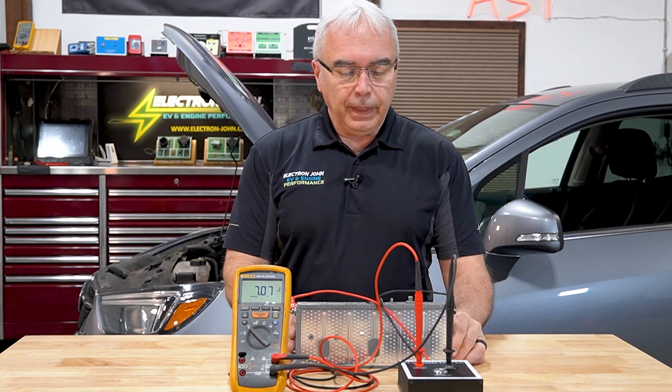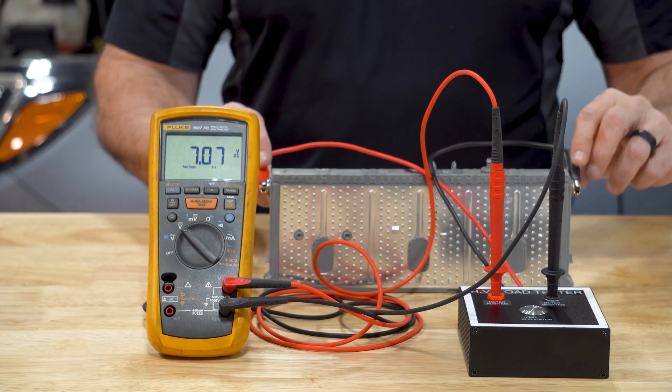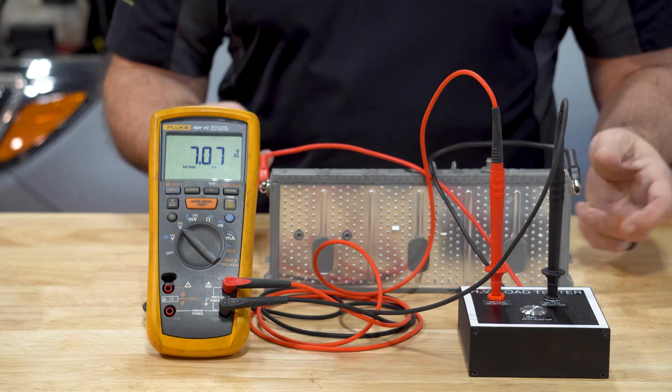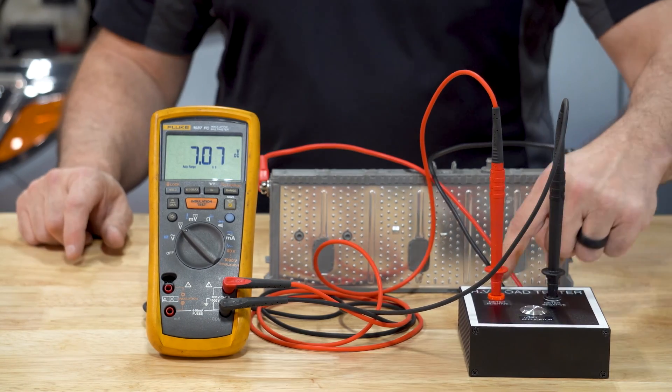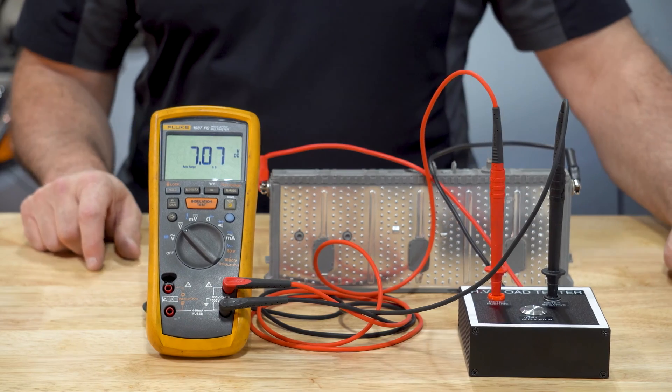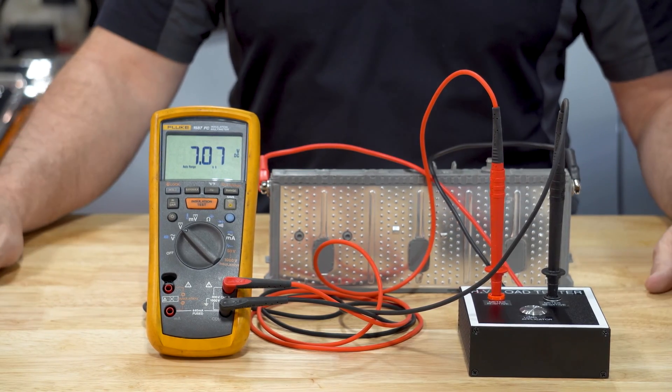Here I've just got one cell out of a Toyota Prius nickel metal hydride style cell. I've got my two leads coming from my load tester hooked up to the positive and negative, and my voltmeter plugged into the two leads of my high voltage load tester itself. You can see I've got about 7.07 volts.